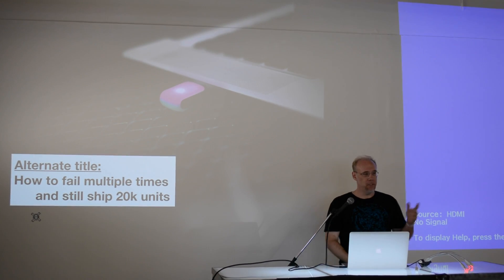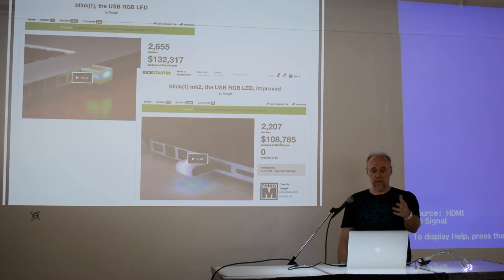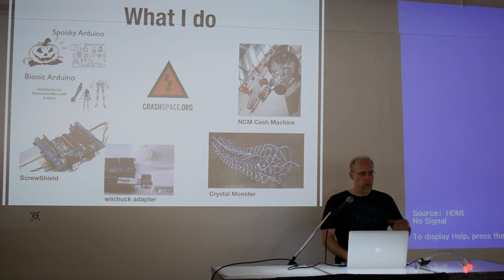We had two Kickstarters for this — one in 2012 and one in 2013 — and they were very successful. The first one was a lot more successful than I anticipated, because I thought this thing is so darn stupid and simple no one's going to want it. Turns out 2,600 people wanted it.